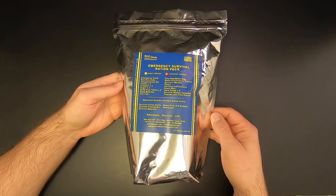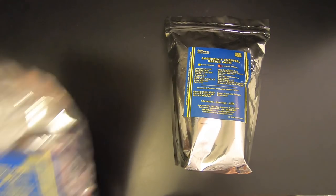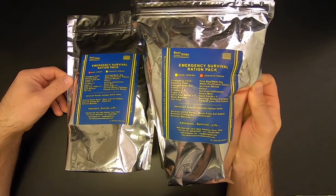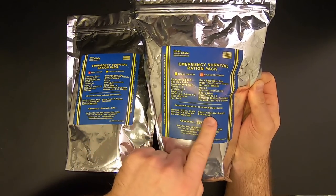Best Glide ASC actually makes two different versions of this kit. This is the advanced version, and then there's also the basic version. Both the basic and the advanced version have this stuff up here, and then only the advanced version has this stuff listed down here.